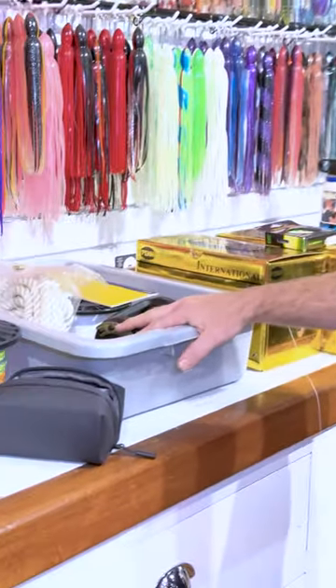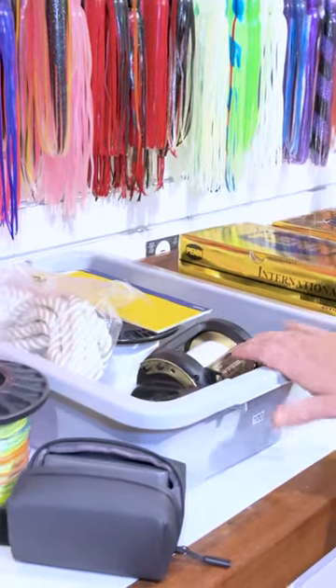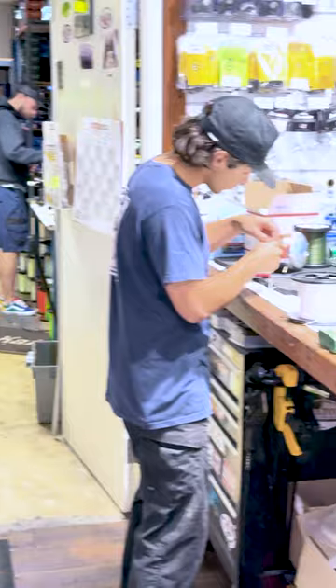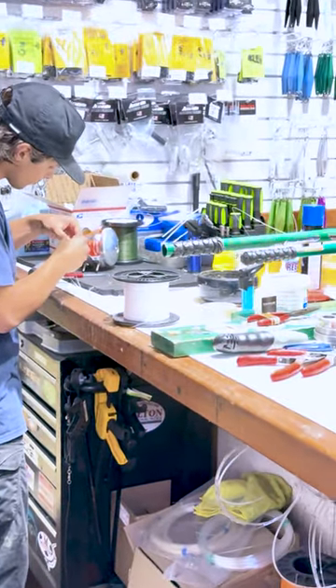We've got a couple other guys here — one's doing an IGFA tournament and we're getting him all rigged up. We've also got Bruce's gear in the back from Swagger, getting all his buoy wind-ons set up. It is full tilt, guys, and fish are biting, so make sure you're accurate and cutting every edge to give yourself the best chance. If you have any questions, call in or come in — we're here to help.